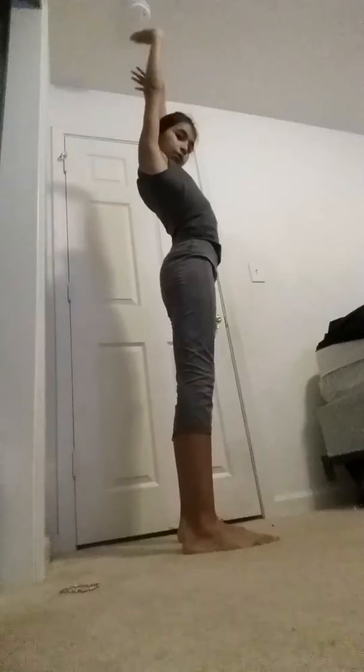You want to make sure your hands are flat, like this. And I'm still a beginner, and that's why I have the walls behind me. Hands up, hands flat, and all the way back.